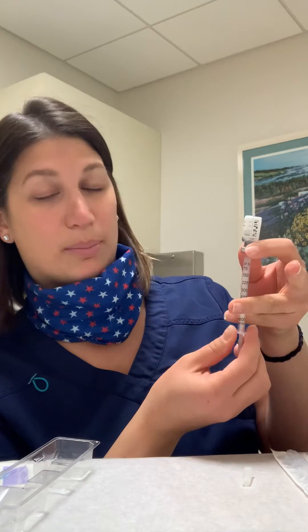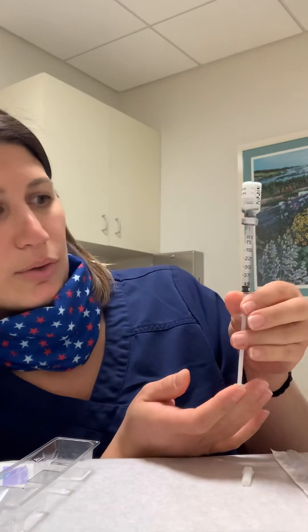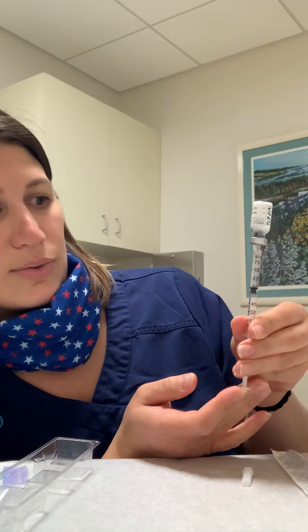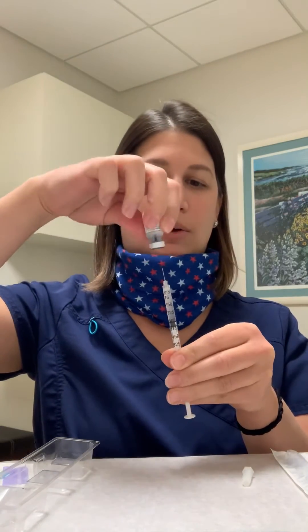Initially, this will fill with micro bubbles and air, so you'll just let it fill. Then whatever your dose is — if you're at 300 — you're going to push up to that longer line associated with the 300, and then you're going to pull this vial off.